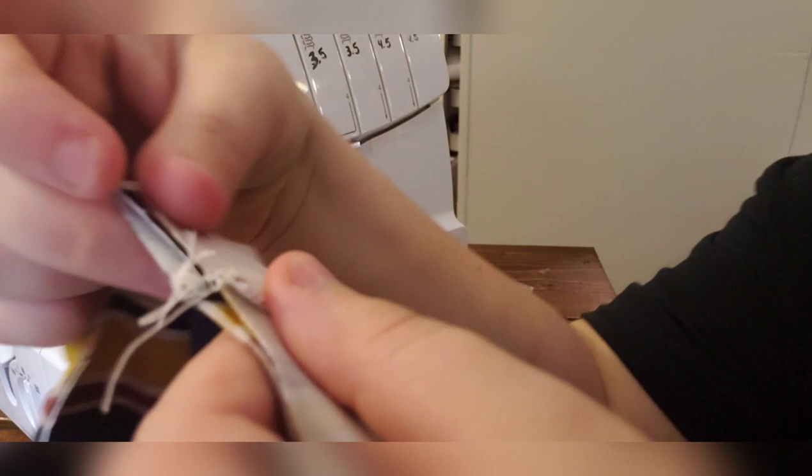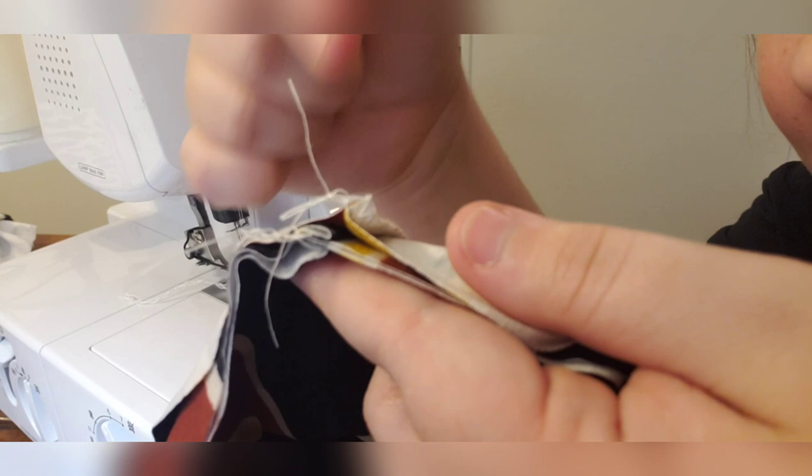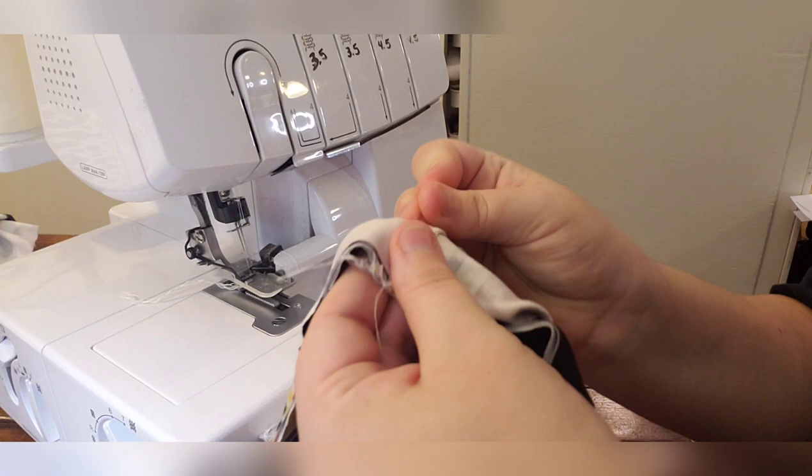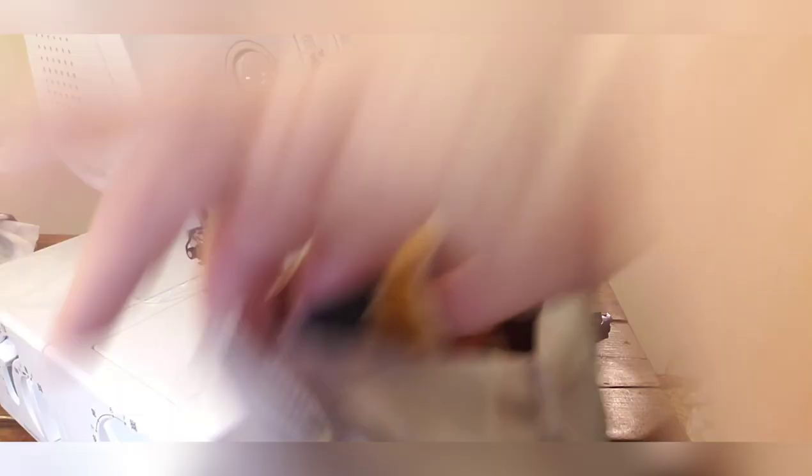Nesting your seams means that if my serger seam is going one way, I put the waistband seam going the other way — it just nests the seam so it hopefully lines up perfectly. Pin the waistband — I do pin my waistbands. Go around making sure you're putting your waistband on the inside of the garment which is turned inside out. I like to add my tag in this step too, which is why I started adding my cuffs this way — it makes it really easy to attach a tag.